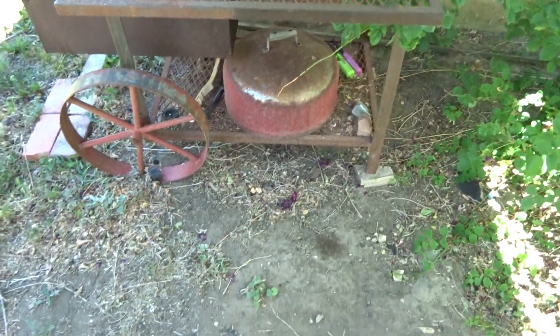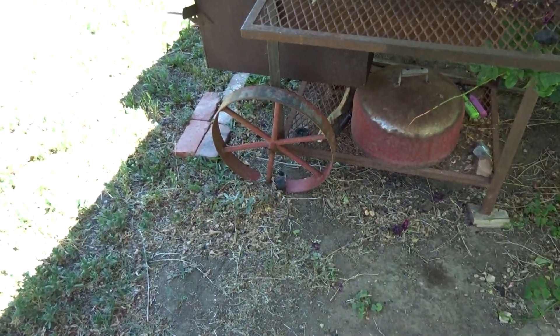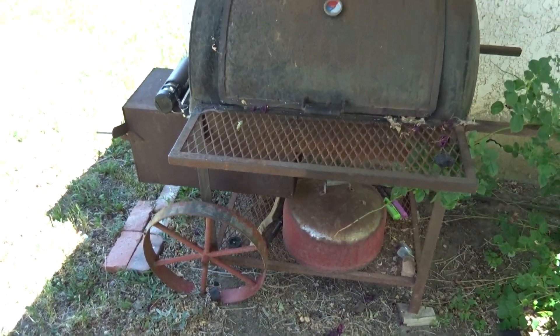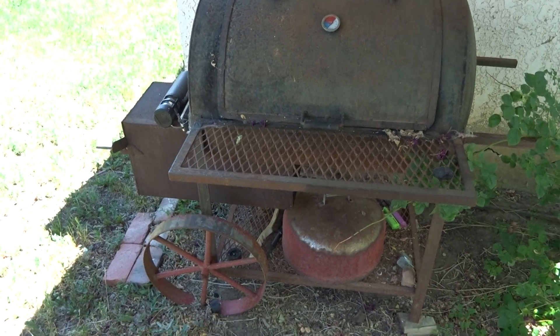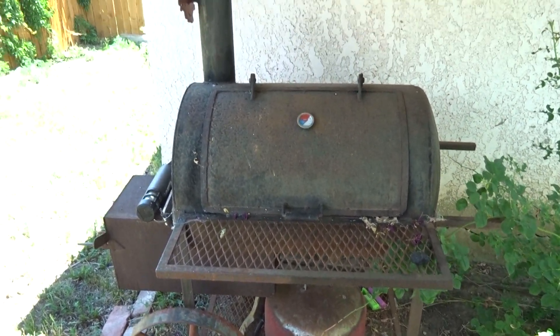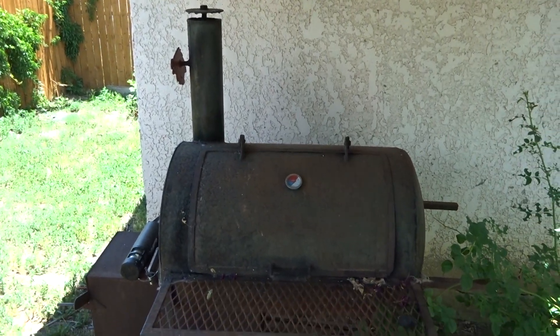If you ever get a chance to get your hands on one of these, I'd make sure to get one with wheels, because this thing is mighty heavy. Okay, that's my little video about my smoker.